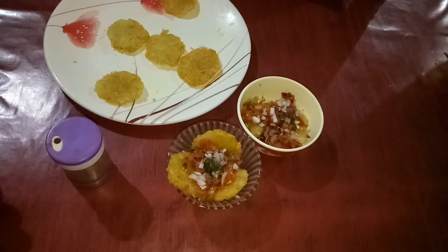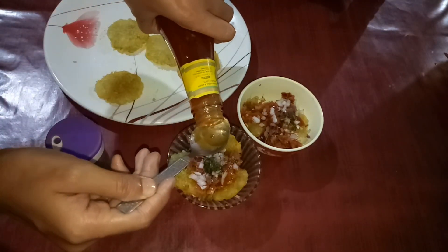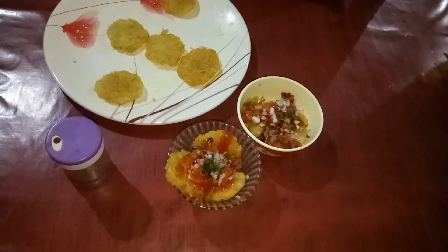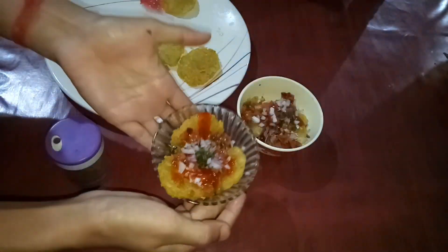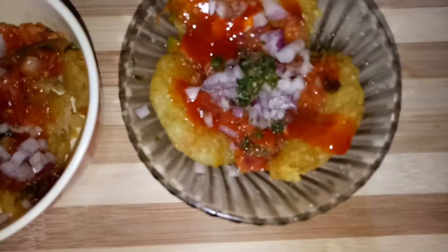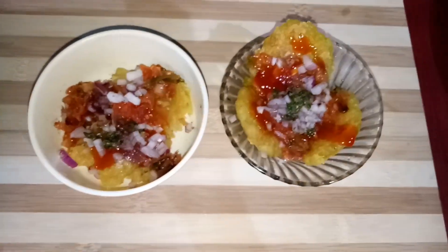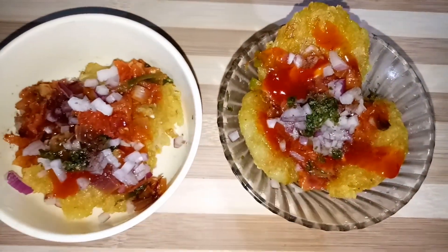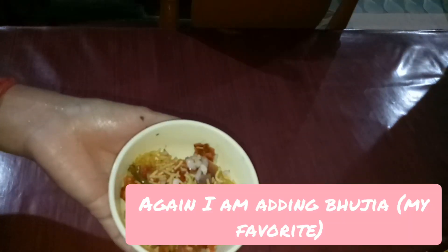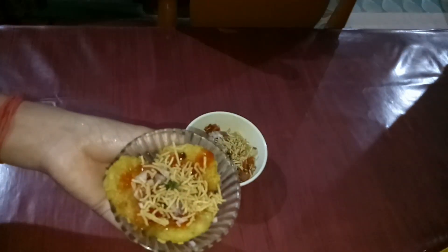Pudina chutney, samosa, tomato sauce, biber, black salt — you can mix it with the rice. This recipe will be simple and easy. You can also cook the rice with the rice.